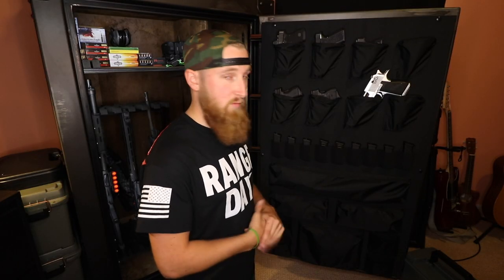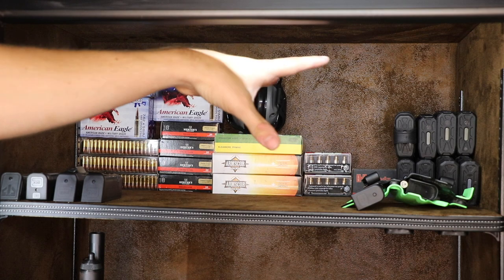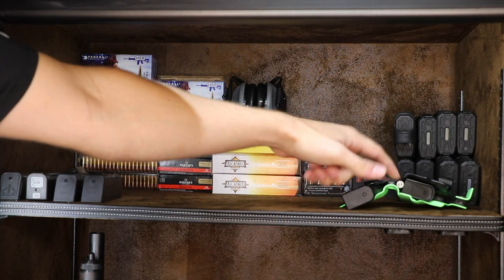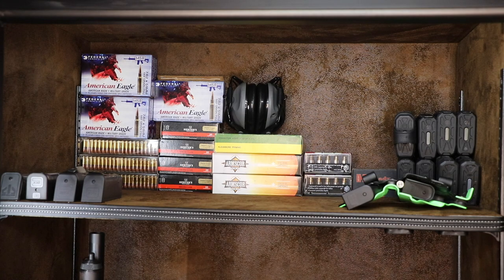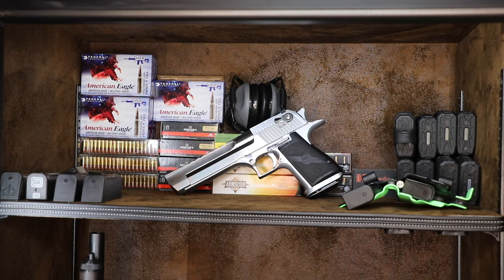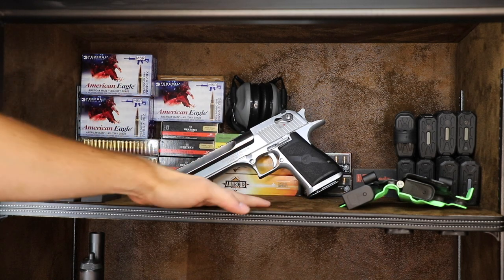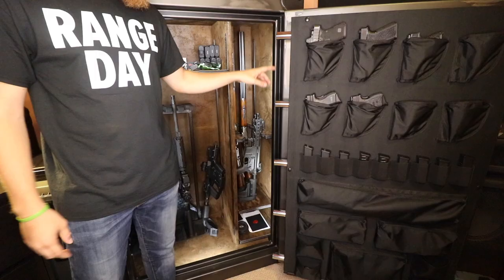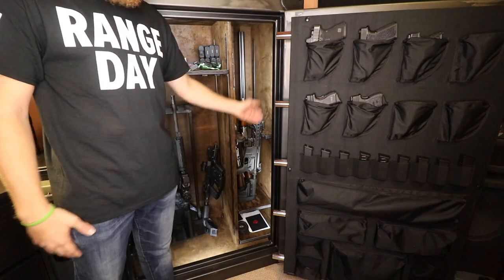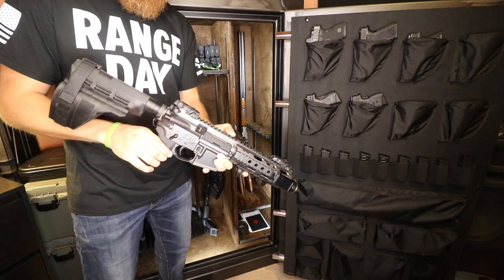Starting from the top shelf and working down: I have ammo, hearing protection, spare magazines, and my Kydex holster for my Glock 43 — one of my most heavily carried guns. The Desert Eagle usually sits up here rather than in the door slot. The interior lining material is called distressed leatherette — a soft, plush, leathery-feeling material that looks really good. One thing I love about the external hinges is that the door swings a full 180 degrees open, giving easy access to the right side of the safe.